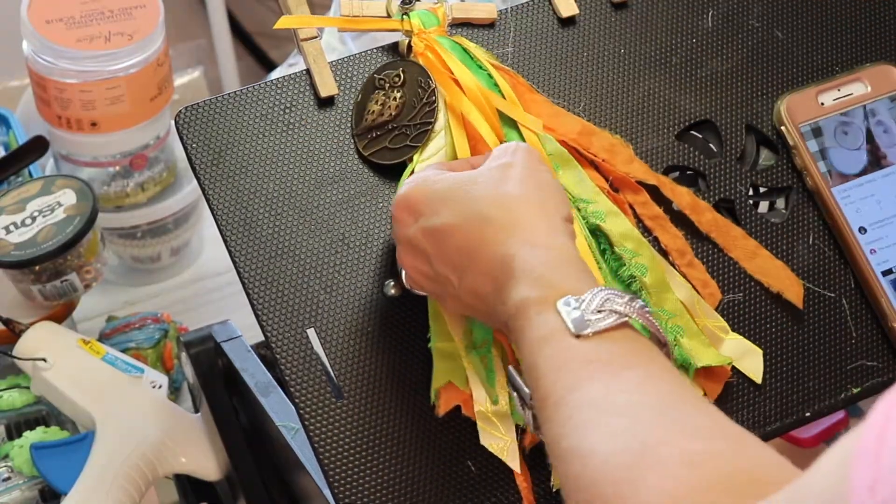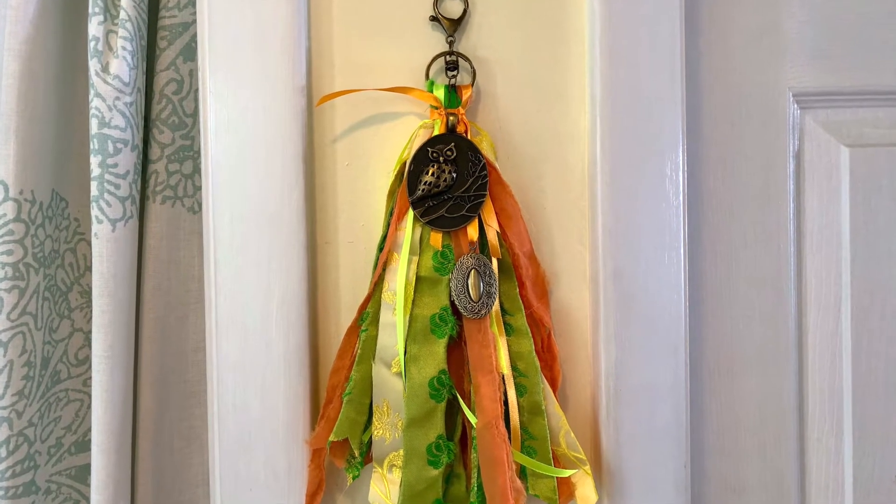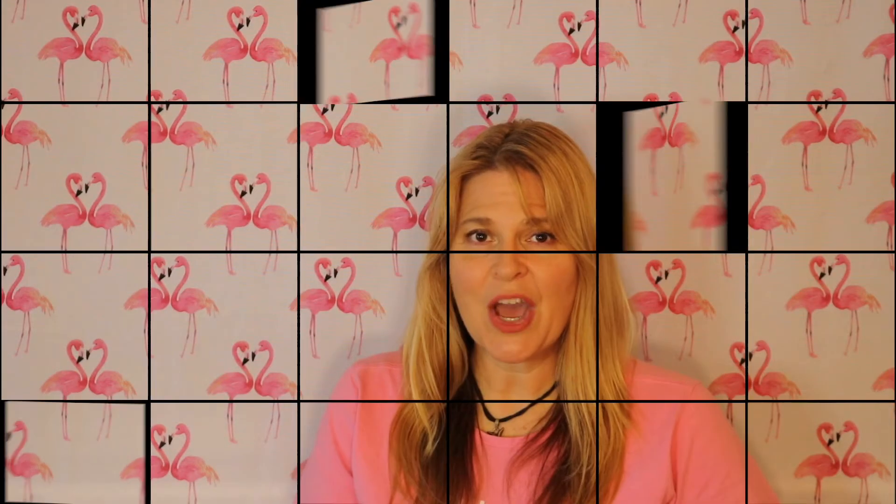If you have enjoyed this video, smash that like button. And why not help me get to 500 and subscribe? I hope you enjoyed watching me create these projects with all the BB craft goodies that I received. Thanks for watching. See you soon.